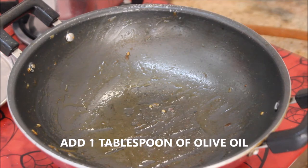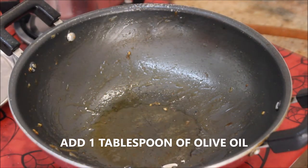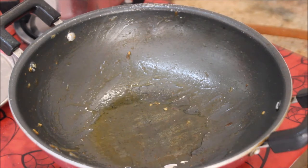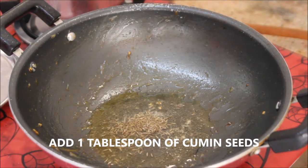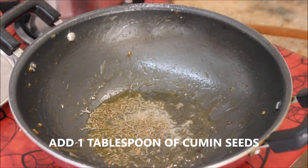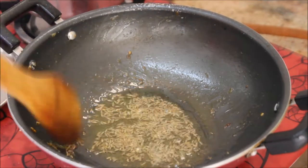I'm going to take the same pan and add about 1 tablespoon of olive oil and let it heat up. Then I'm going to add about 1 tablespoon of cumin seeds and wait until they turn brown in color, stirring occasionally.